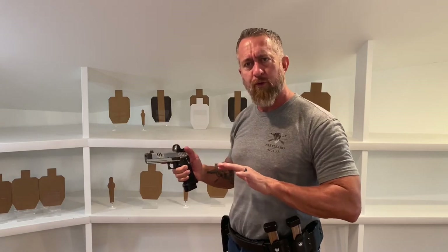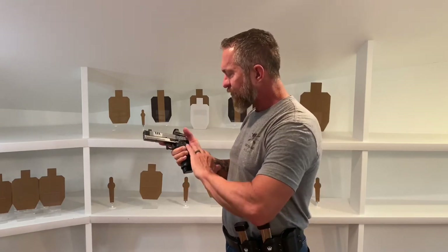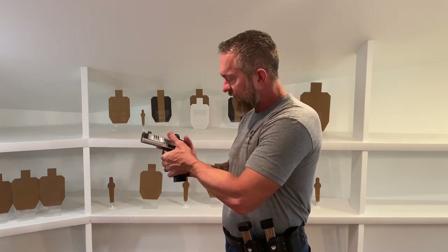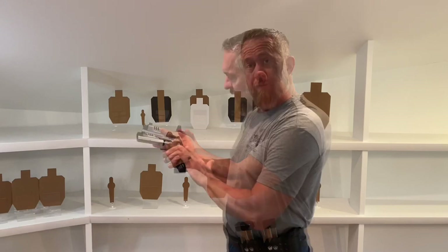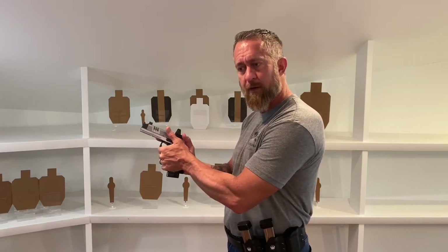Principle number two for your grip is surface area. All other things being equal, the more surface area in contact with the gun from your hands, the better off you are. Because that's friction — surface area of friction on the gun keeping it under control. So far we have leverage and we have friction — how much hand is in contact with the gun.